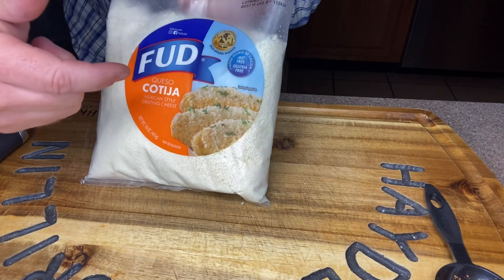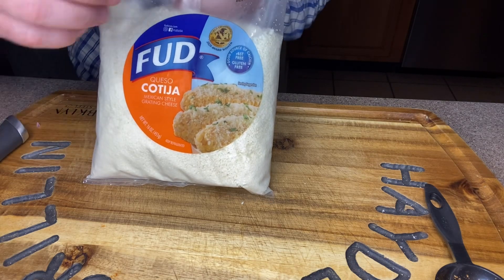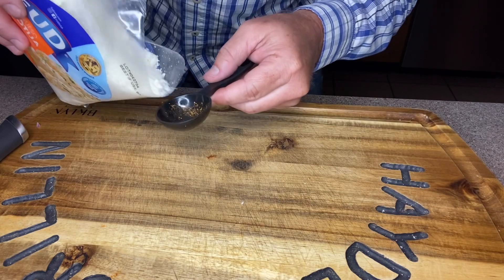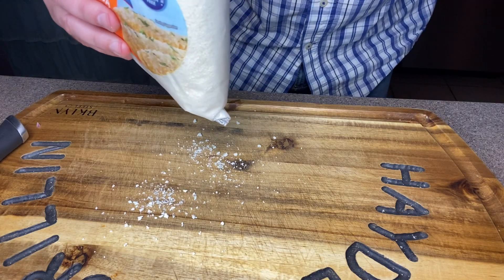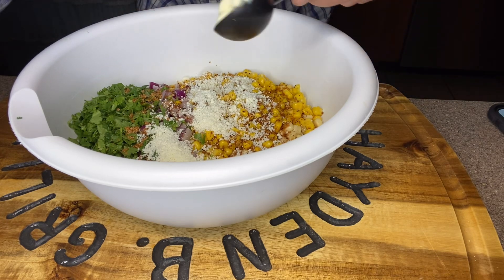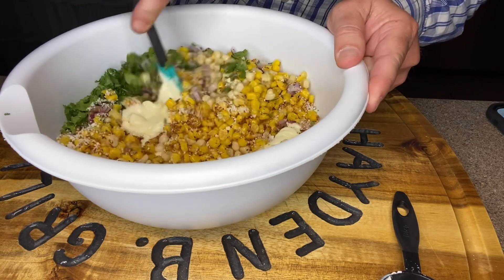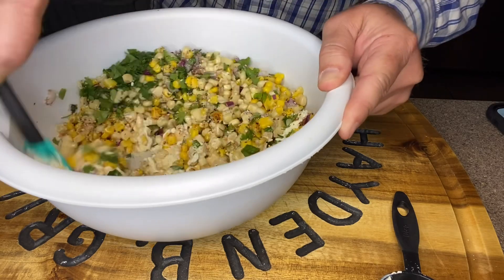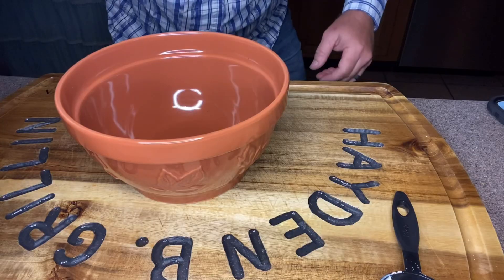Next we're going to add a tablespoon and a half of cotija cheese — I believe I pronounced that right, if not please let me know. Then we're going to add a tablespoon and a half of mayonnaise. Now that all the ingredients are in, I'll stir everything around to get that mayonnaise mixed in. Then I'm going to put this in the fridge and let it rest.